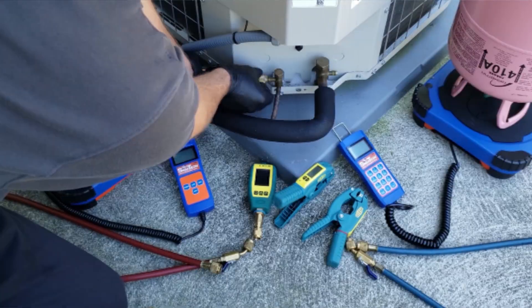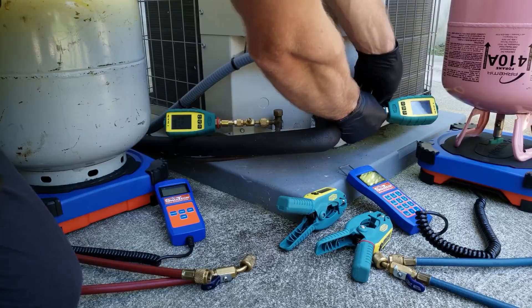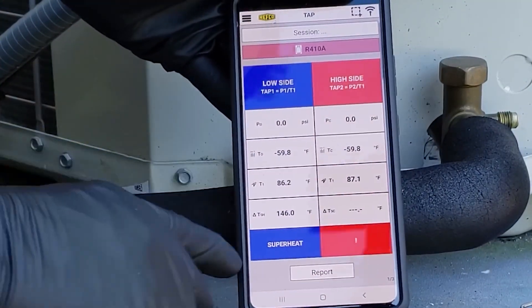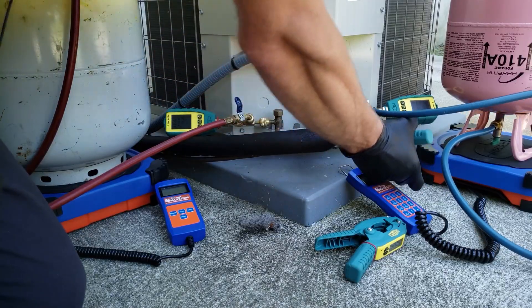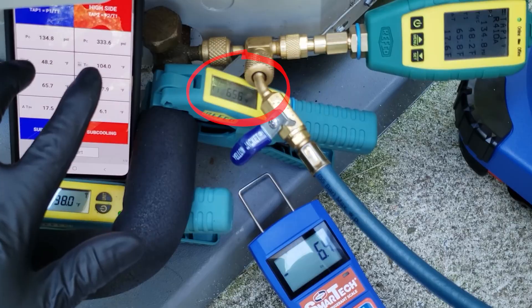The next option is something like this: a wireless probe that also has a digital readout on the probe itself. You mount this right onto the vapor port and liquid port to measure your pressure. It has built-in saturated temperatures right on the display, and you can also see all this on your phone. These are Refco ones available at True Tech Tools. You have the display on the temperature clamp, and you can clamp around the suction line or the liquid line and see the readout there, or view it on the phone.